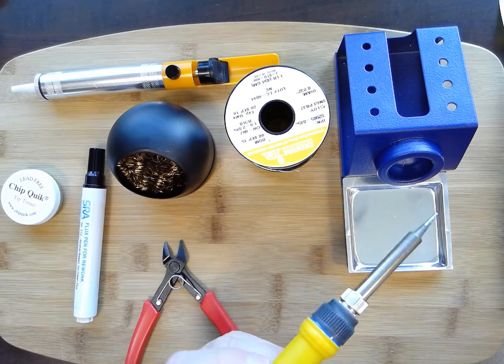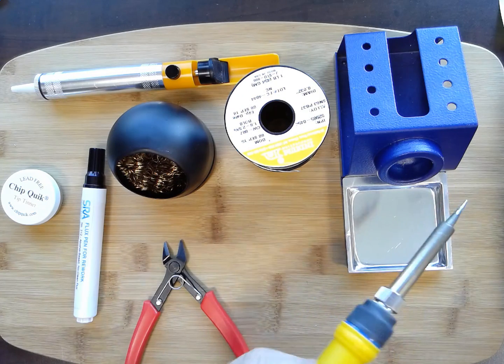I'll share details on it in the description section of this video. I bought it on Amazon — you can also find it on eBay. It's a generic brand but it has worked very well.